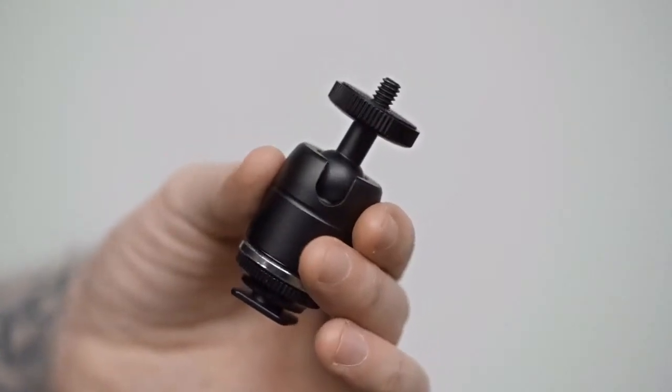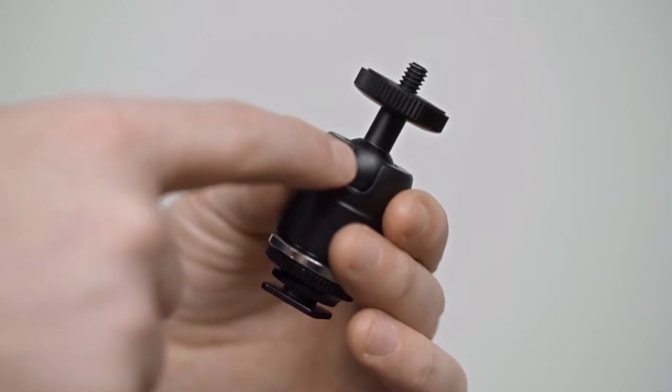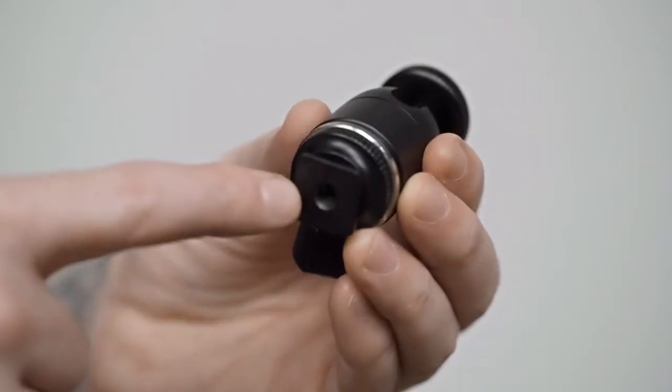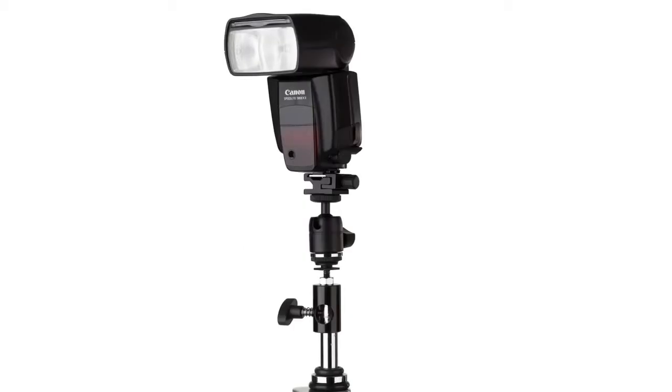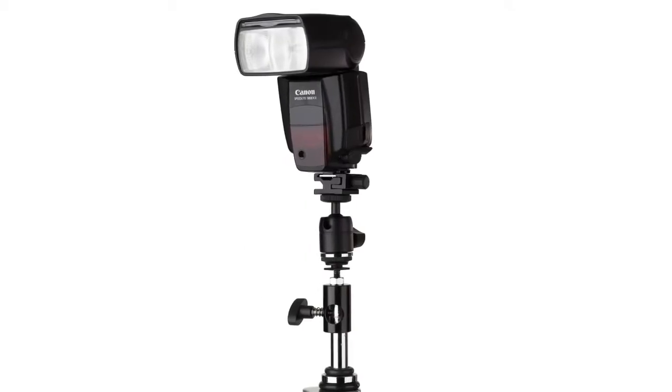Hello and welcome to this short video on a Mini Ball Head with Hot Shoe. The Kupo Mini Ball Head with Hot Shoe consists of a mini ball head on top and a metal hot shoe on its base. It allows you to mount any device or accessory with a quarter-twenty female thread to an accessory shoe.